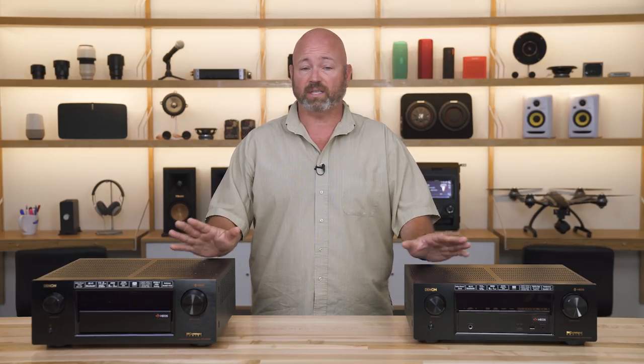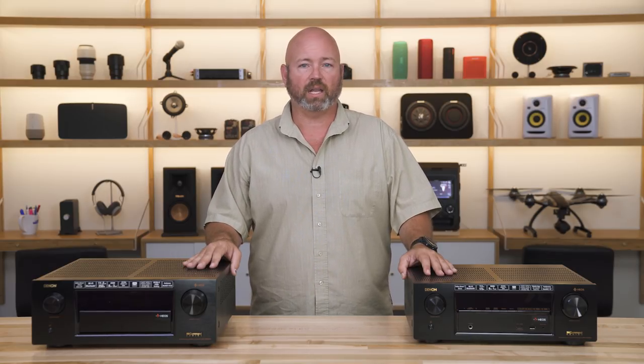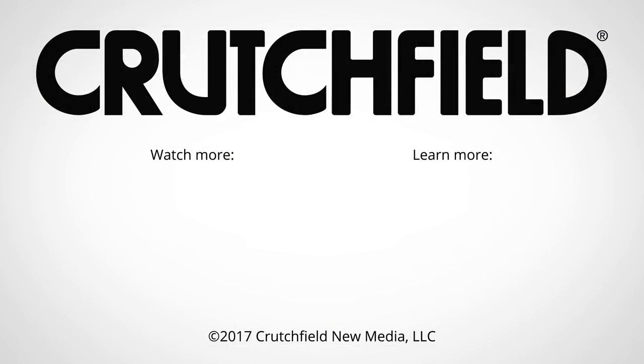That's the Denon line — an impressive line of receivers, chock full of features, built tough. We're really impressed with the build quality on these, and of course the sound quality is great. Now that you can do HEOS, they're even more flexible than they've ever been. We're pretty big fans of the Denon line and we'd love to talk to you about it. If you have any questions about these or anything else at Crutchfield, just give us a call.